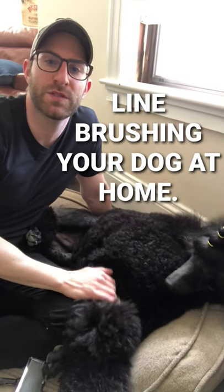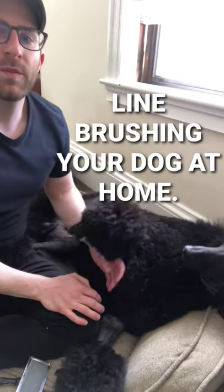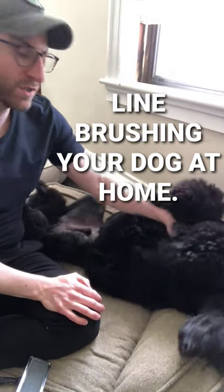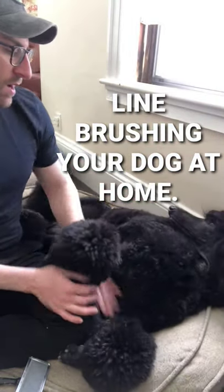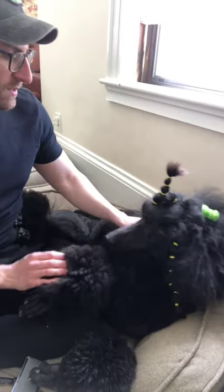Hi guys, my name is Brian and I just wanted to briefly demonstrate how to do line brushing on your dog to help maintain his coat during this quarantine process.